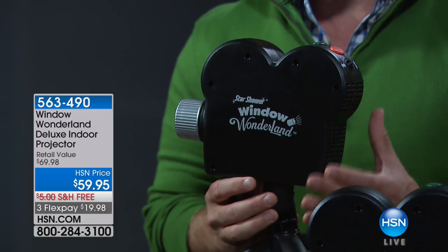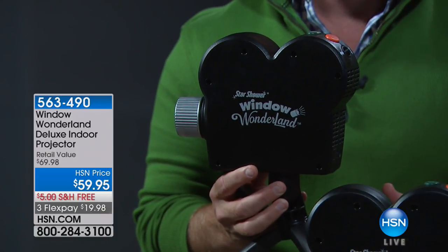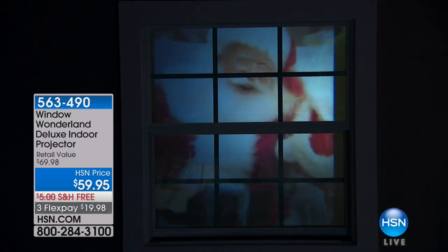It's also easy to pack up and break down. We've had so many great callers who've enjoyed getting this home because decorating can get harder and harder — getting on ladders, going outside. With this, you just put it on a side table, project it out through the window on the screen we give you, and you're done for Christmas or Halloween. You can even customize the size of the screen — make it smaller if you'd like.